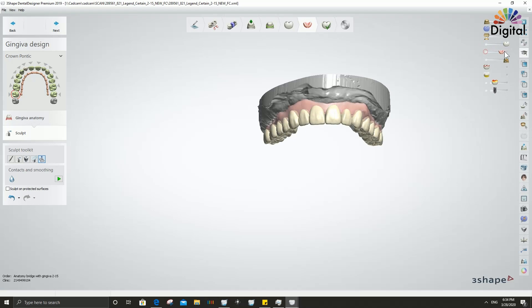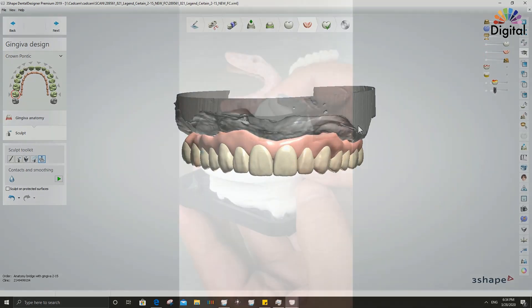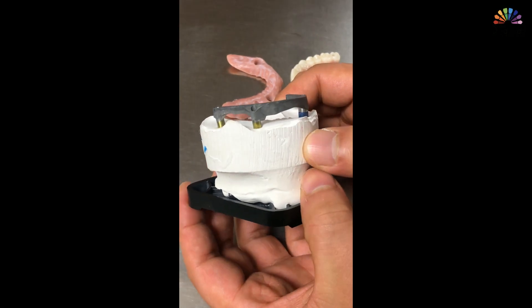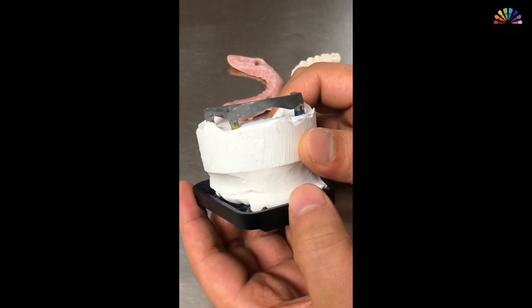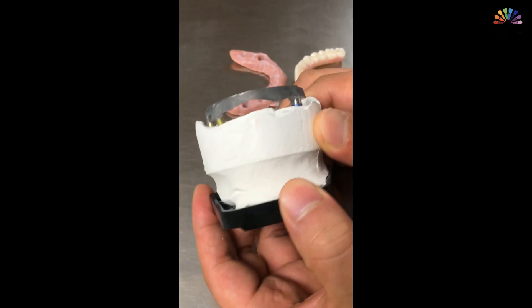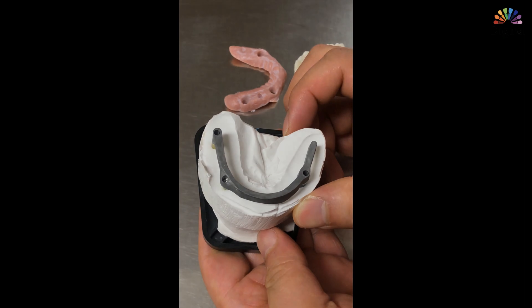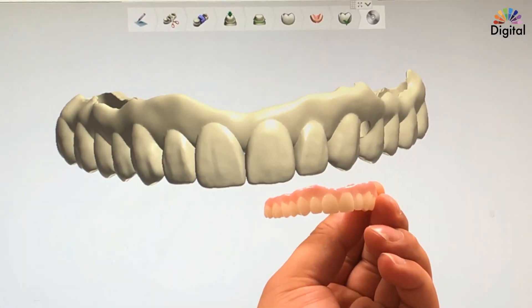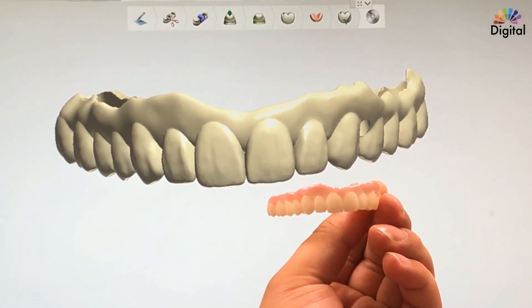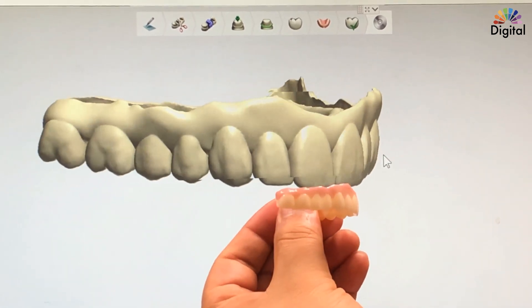Let's see how the milling quality comes out. The titanium bar fit check is super nice. The milling came out very nicely as well — the design is exactly as planned and the mill matches the same. Outside and inside both look very nice.